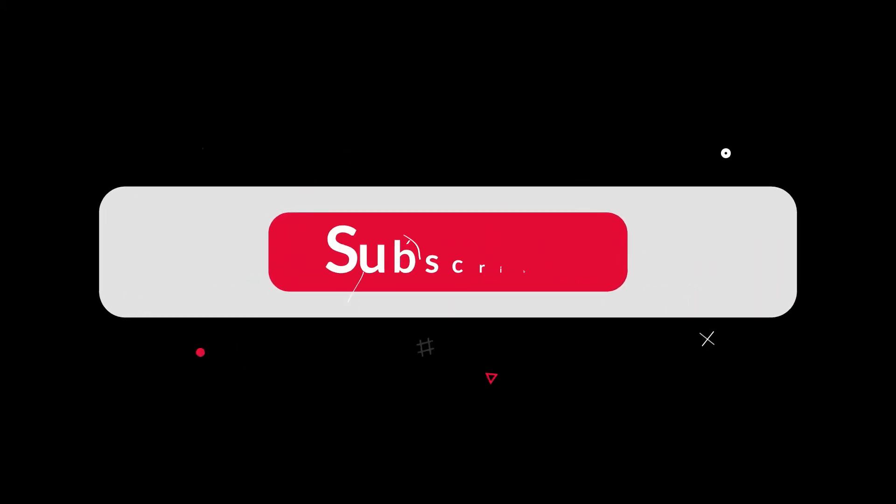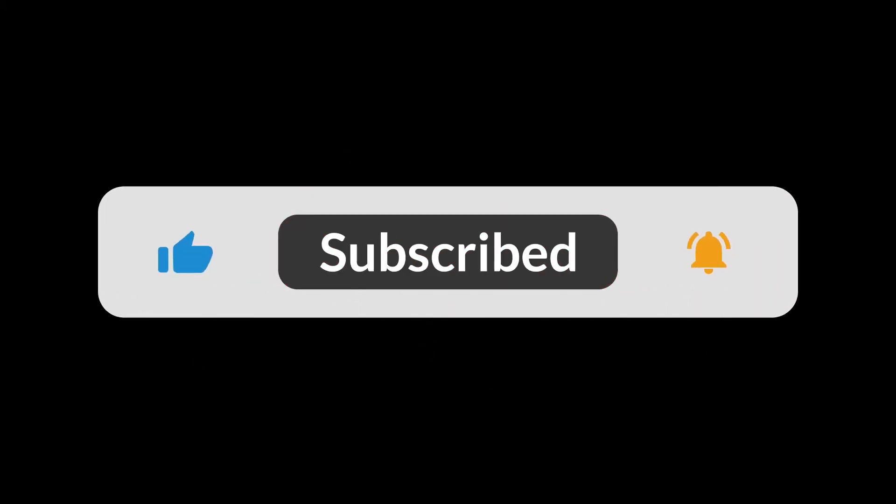If you want access to that just go to the link in the description below, and make sure to subscribe and hit that notification bell to be alerted when the next video drops that's going to be helping you guys buy cars. All right guys, till next time. Peace.